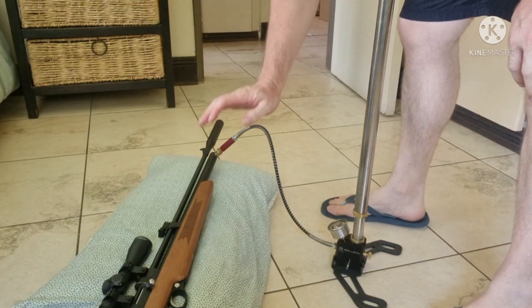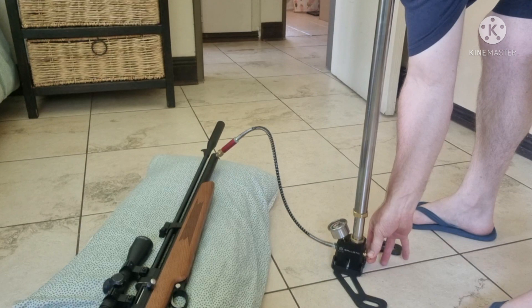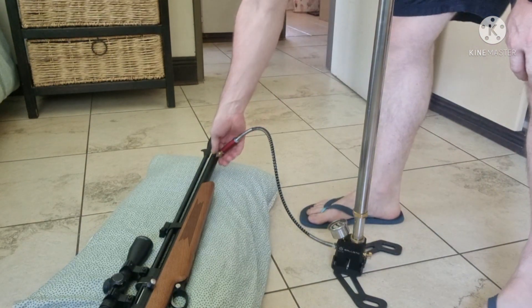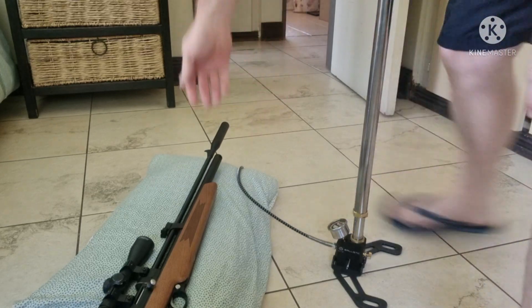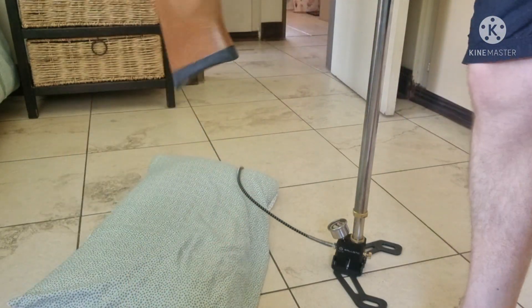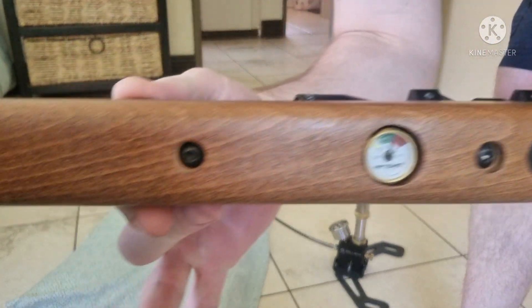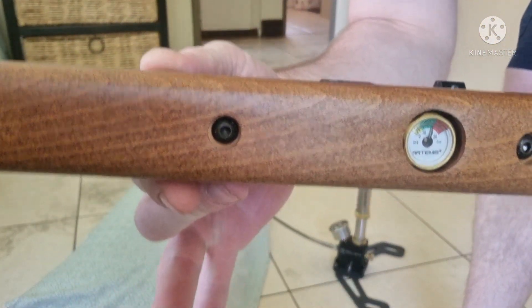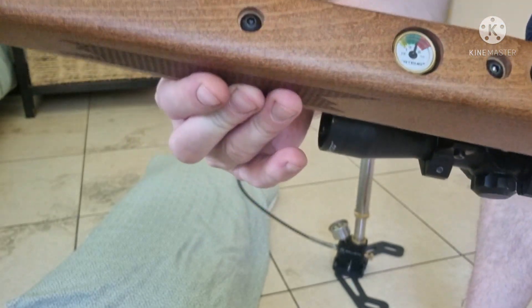All right, so once you're done pumping, just release here at the back and pull it out. There you go — the gun is back up where it should be. You're going to be able to shoot easily another three and a half magazines from this.